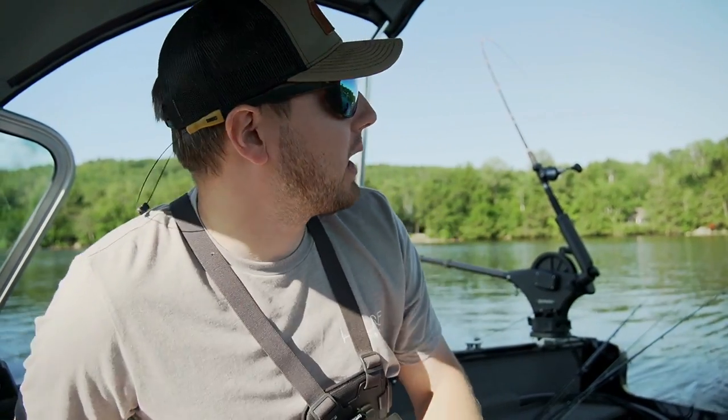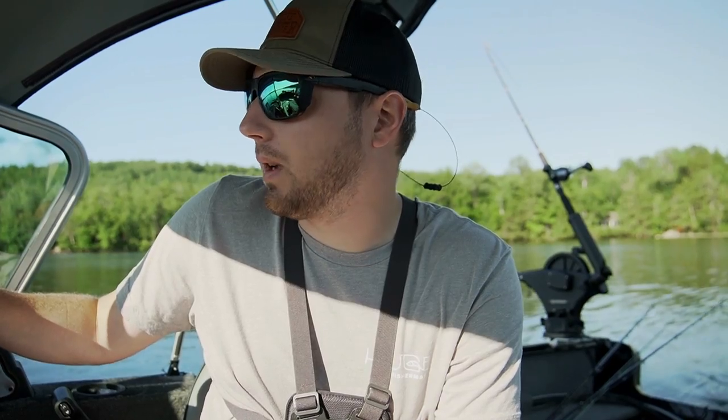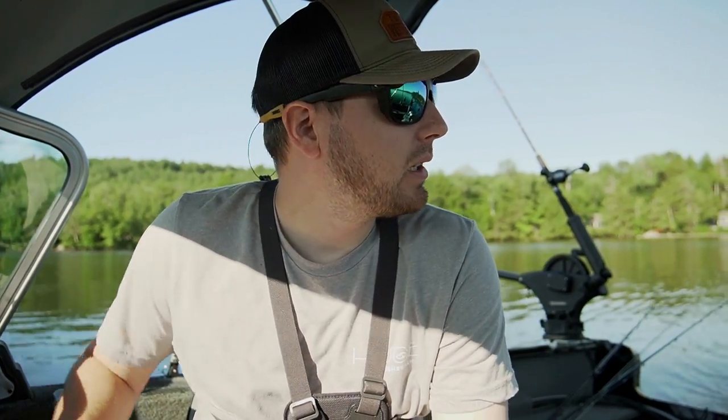Alright guys, I think we're going to wrap up the morning here. Not a horrible morning — we've got a few fish. I actually prefer this time of year to fish the evening bite, so we're going to come back out this evening. Should be a fun night. Stay tuned — we'll catch you guys when we get back out on the water a little bit later.